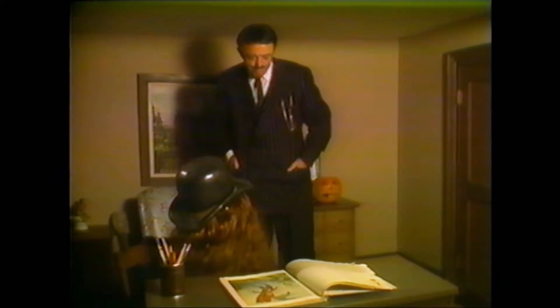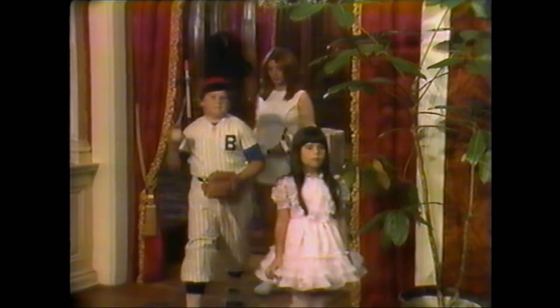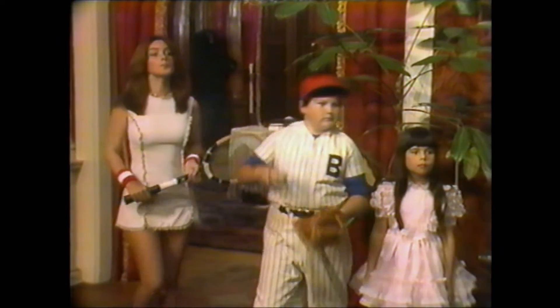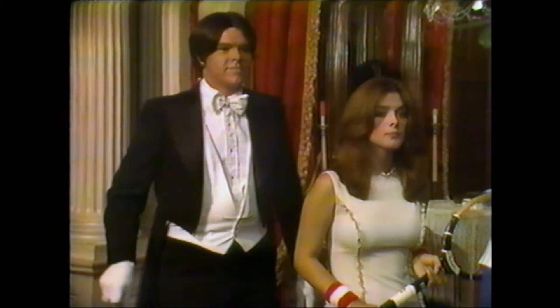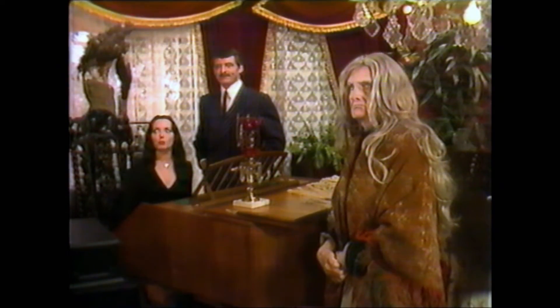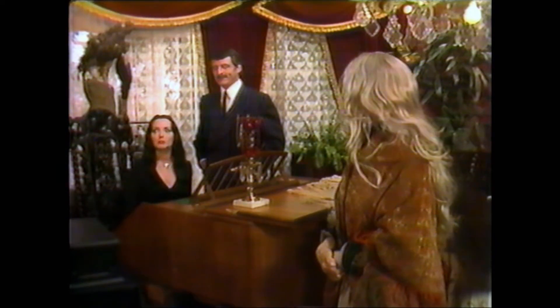There are some things I really like about this special, but unfortunately most of them are linked to nostalgia for the 1960s show. I'm really happy we got at least one more special with these particular actors portraying the characters. There are some funny jokes — like when the kids come out dressed as normal people as their supposed Halloween costumes, which is a pretty good gag. But most of the jokes fall flat because of poor delivery and editing, and the script has flaws. It just isn't as funny or entertaining as almost any episode from the original show.